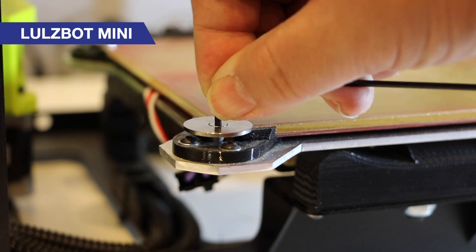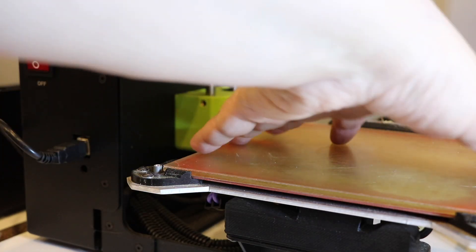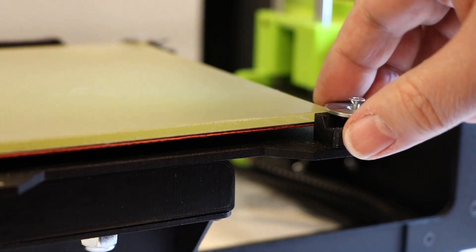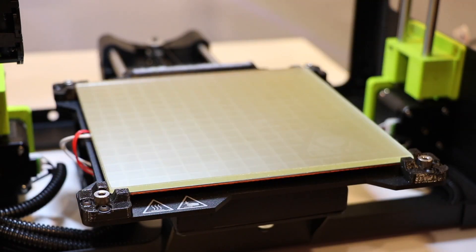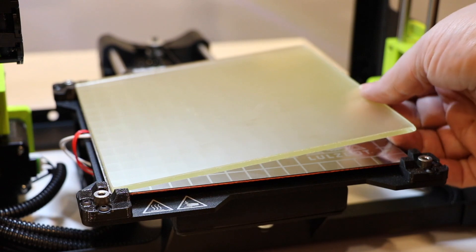Although I have absolutely no complaints about the original Lulzbot Mini print bed, it was not removable. You could open it up, but you really couldn't take it off the machine. By contrast, the new print bed is completely removable, and what's interesting is that there are two sides.